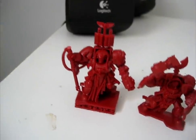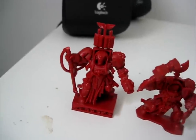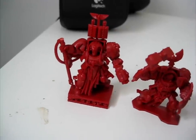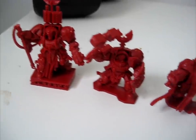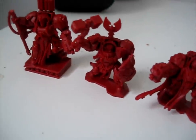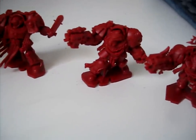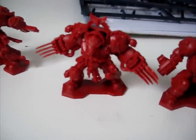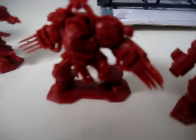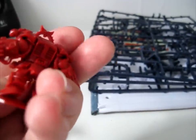And these of course are the Terminators. That's the Librarian there — the reason he hasn't got the top of his Force Axe is because Miles is in the middle of converting him, literally just assembled these guys. You've got the guy with the Thunder Hammer and the Storm Shield, Sergeant Lorenzo with the Power Sword, and just regular Terminators. Miles is going to paint these up to be Deathwing, of the Dark Angels chapter.